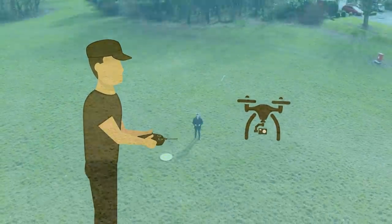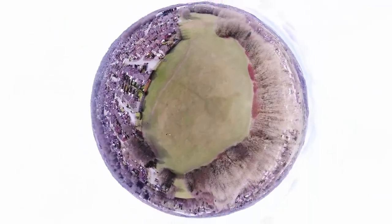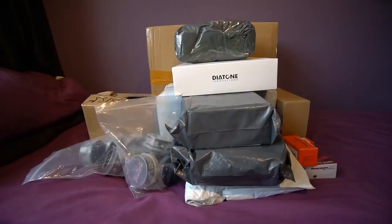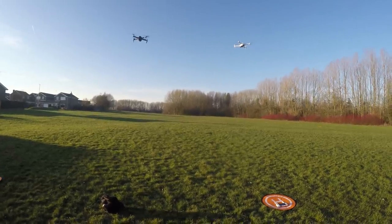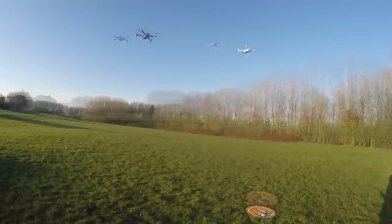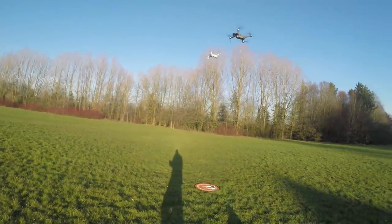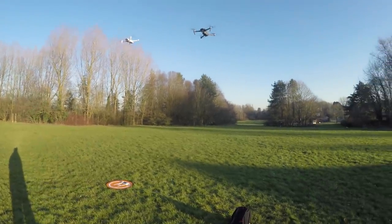Hello and welcome back to my RC channel. I'm Andy RC and today I'm going to be unboxing, or should I say unpacking, some stuff. If you aren't aware of my previous videos when I did my comparison between the FIMI X8 SE and the Mavic outside, I developed a trapped nerve in my neck which basically left me in bed for two weeks and I was unable to move.